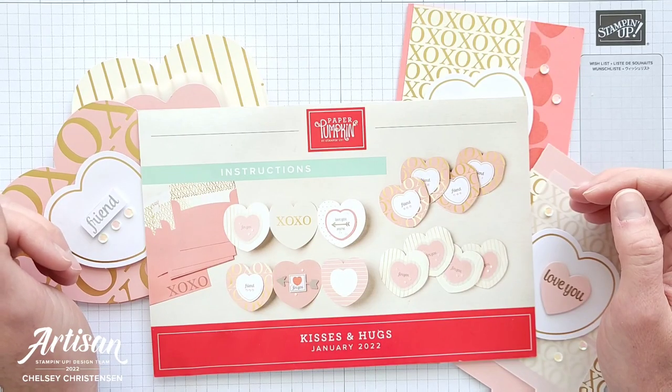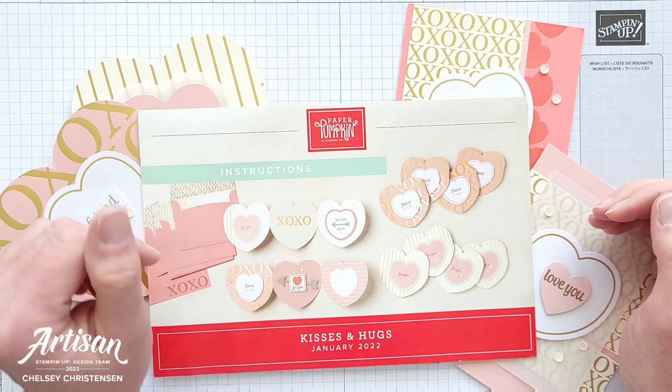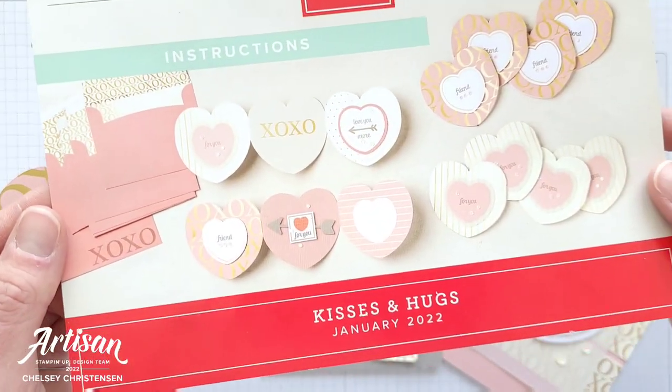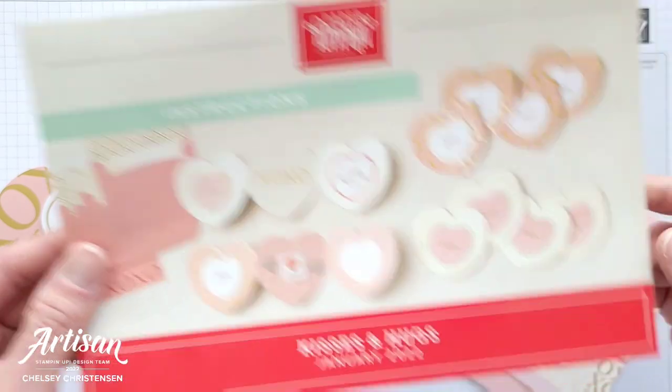Hi everyone and welcome to Creative Chelsea. Today I'm excited to be sharing with you my third alternative video where I'm going to be sharing some alternative projects made with the January 2022 Paper Pumpkin Kit called Kisses and Hugs.